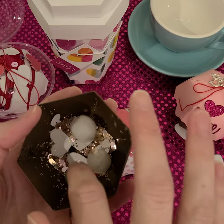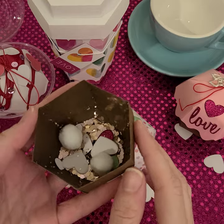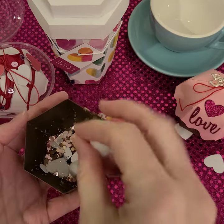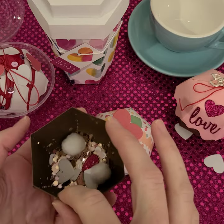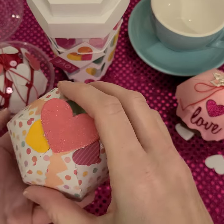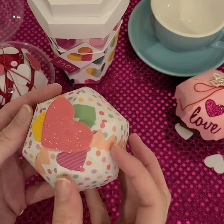And instead of marshmallows, we have a little heart ephemera and some white pom poms. I do wish I had more pom poms — even some pink ones would have been fun — but this is what I had. I thought that was super cute. This would be so fun for a Happy Meal swap, filling it with sequins and other embellishments of your choice.